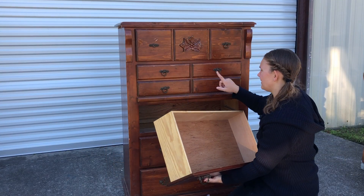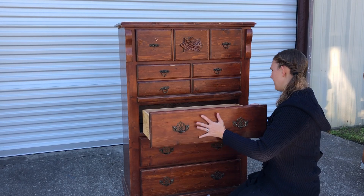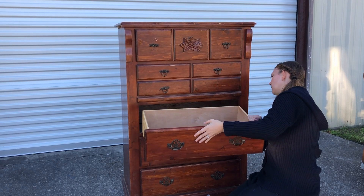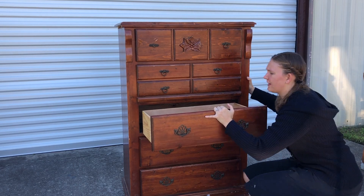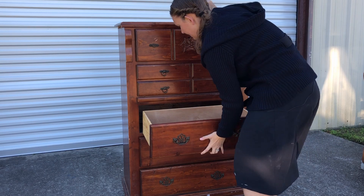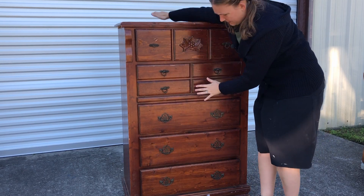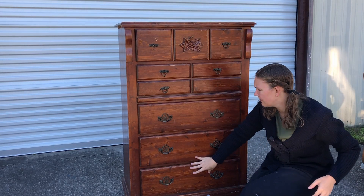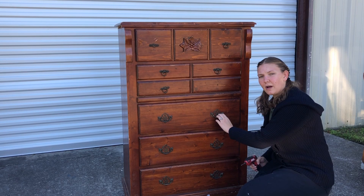The first thing I've done is switch these drawers. I'm pretty sure that's how they're meant to be — it makes more sense that way. Just making sure it's not too tippy and that it actually fits that way. Yeah, I think that just makes more sense. So my next step is going to be removing all the hardware.